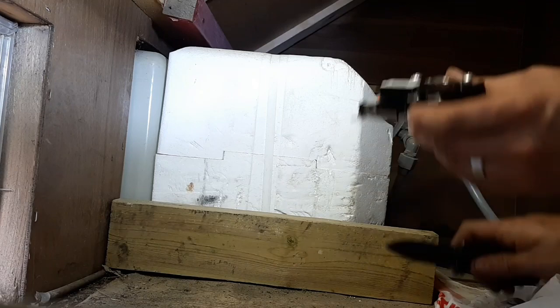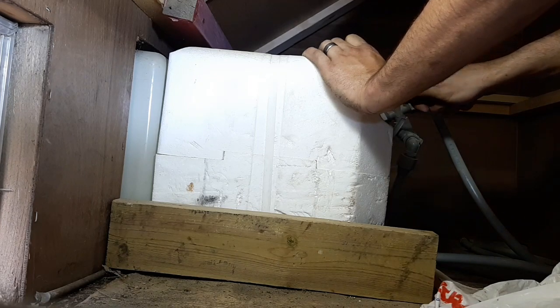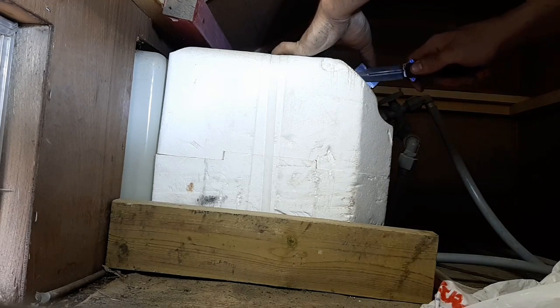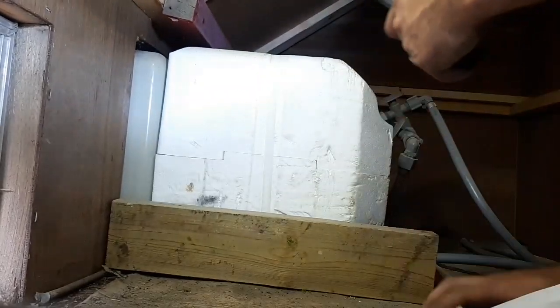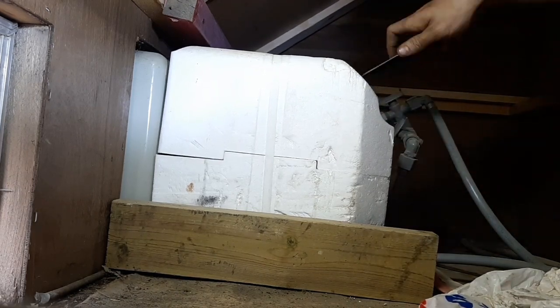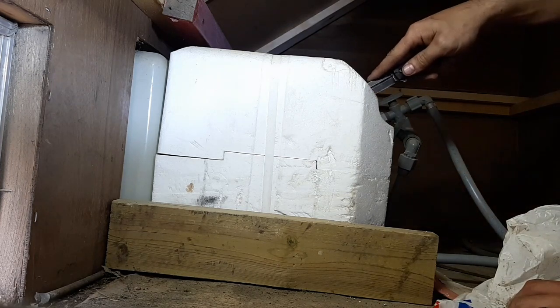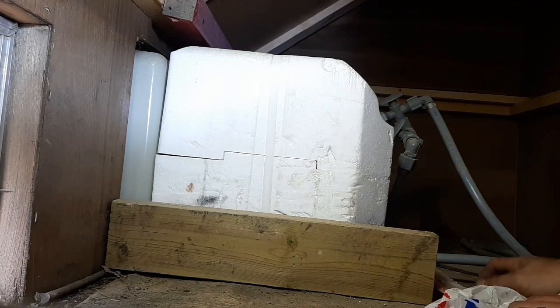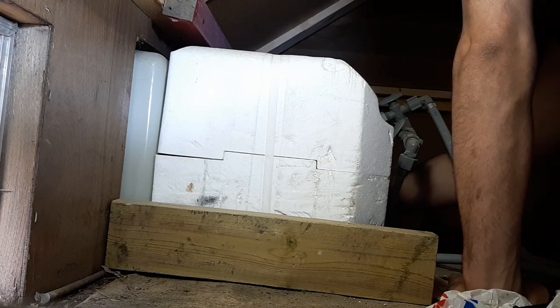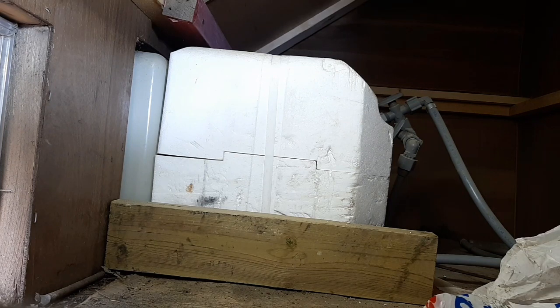I'm going to start carving off the styrofoam in that area so the thermostat can lie flat against the tank. That should work there. My electrical wiring that I brought in should be in here - and it is - and it should reach. Now I just have to stick on the thermostat.